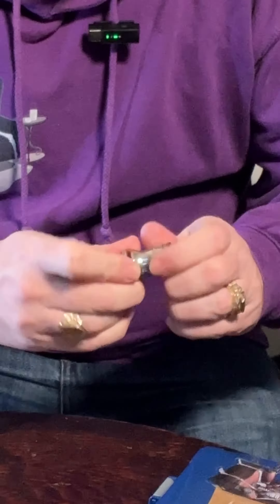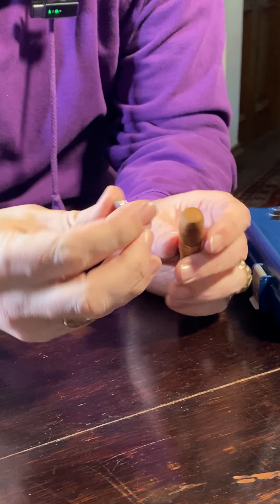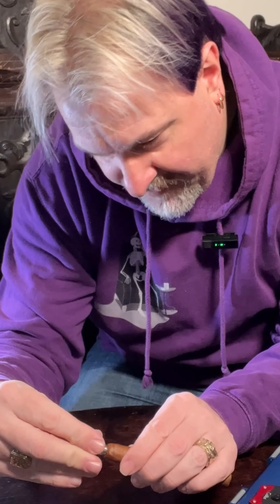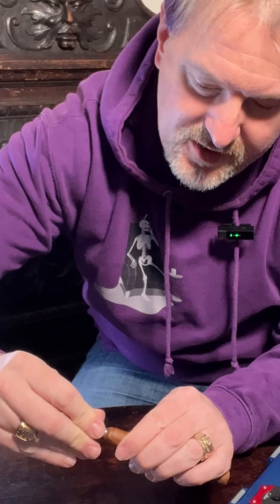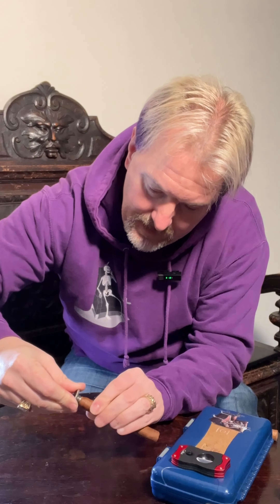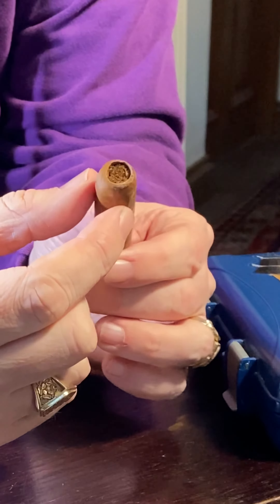Punch cut. This is one you don't see as often. I think it's just not as popular. This one's in the bottom of my cigar stands, so it's really useful. What you do is take the punch and just twist it into the bottom of the cigar. You'll feel it go through the cap. What it does is basically create a hole right in the middle of the cigar. The entire cap is still in place, and that should stop the cigar from unravelling.